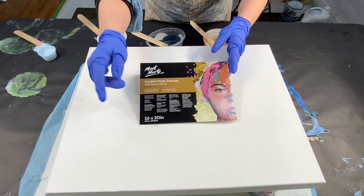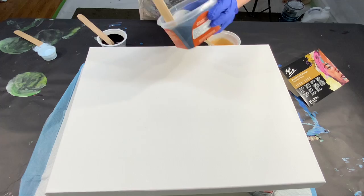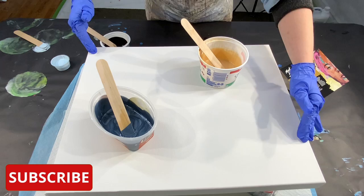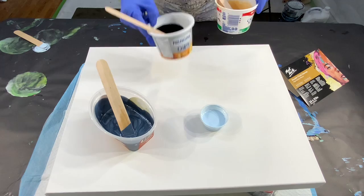Hi everybody, this is Soraya, welcome to my art channel. Today I'm using a 16 by 20 gallery-wrapped canvas — it's double thick — and I'm using leftover paint: a gold, a beautiful metallic blue from DecoArt, a black, and a light blue called 'Just Light Blue.' What I want to do is make the blue and gold half of the canvas, then put a drizzle of black and light blue down the middle.